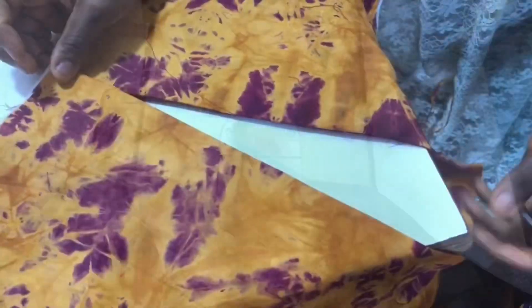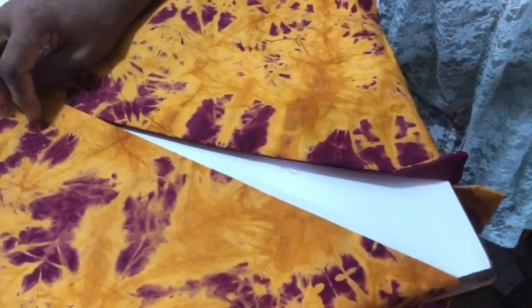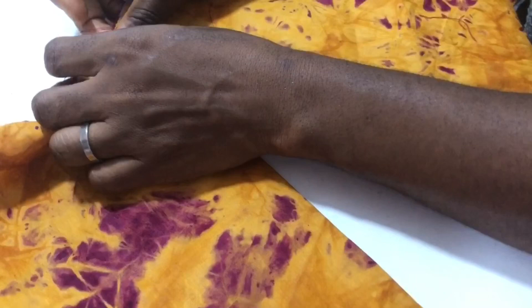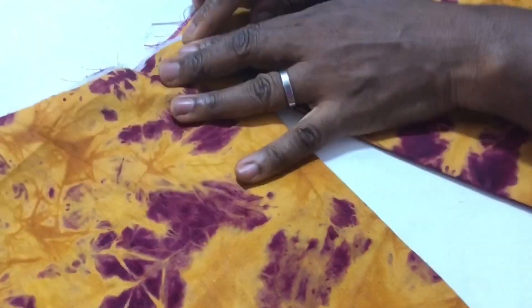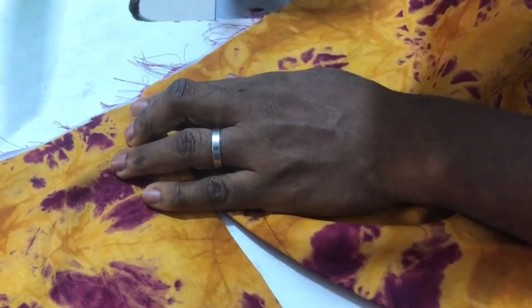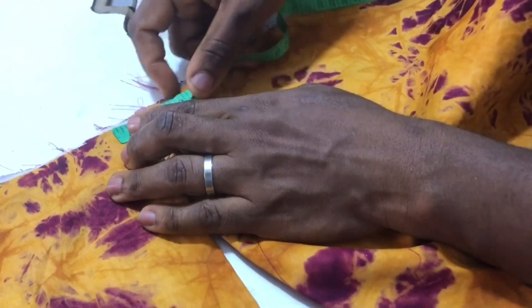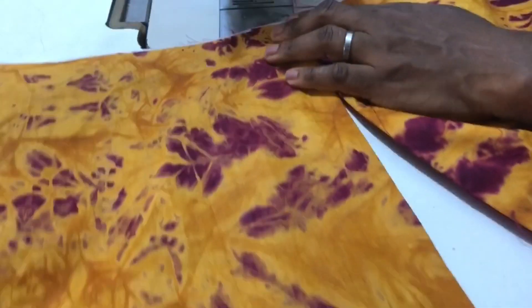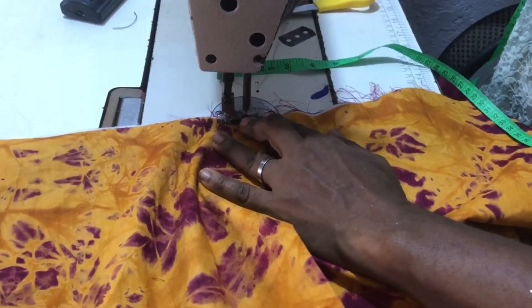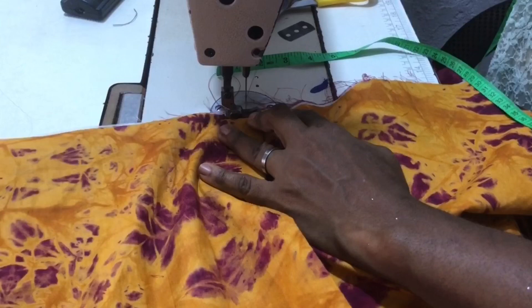I stitched on it, then I stitched the lining on the jacket. This is the part that is going to lap on each other as I mentioned earlier — they will lap on each other. Then just stitch the two together at the middle.